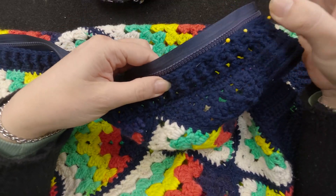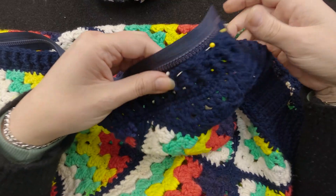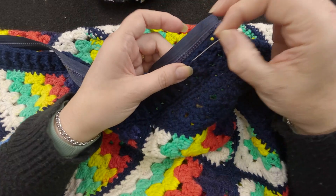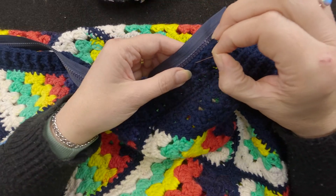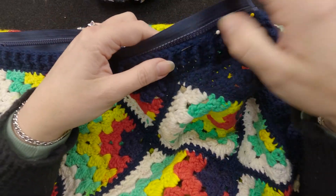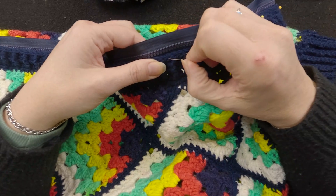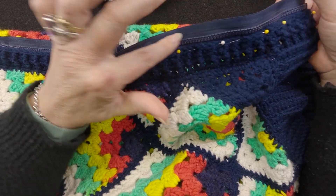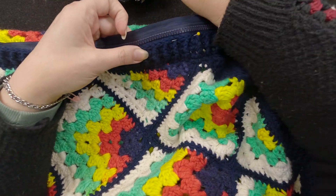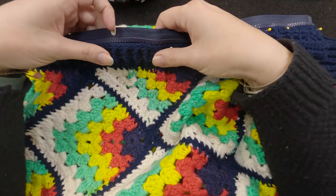And then we just backstitch the zip on — it's not difficult, just normal backstitch. You don't want to put any strain or stretch your work because the zip itself has no stretch, so if you stretch your work it's going to bow up and not be very nice. I'm leaving the tiniest little gap so that if the yarn fluffs up, it's not going to get caught in the teeth of the zipper. Just pin that all the way along, and then backstitch it on. Make sure that's straight — that's how you pin your zip on.